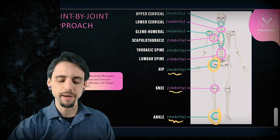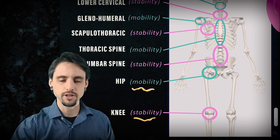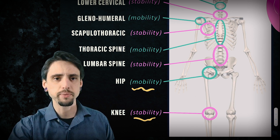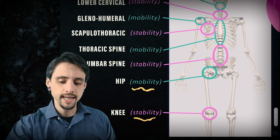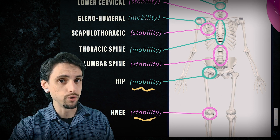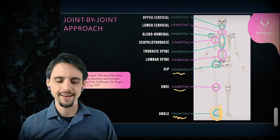Another example is the lumbar spine, which is classified as a stability joint. We see that in every sport imaginable people are told to tighten up their belly or brace their core — in yoga it's navel to the spine, in planks or lifting weights it's always brace your core. There is a time and a place to brace your core, and there is a time and a place that the core needs to move. This is where the theory of joint-by-joint needs more nuance, and we'll get to that in a moment.